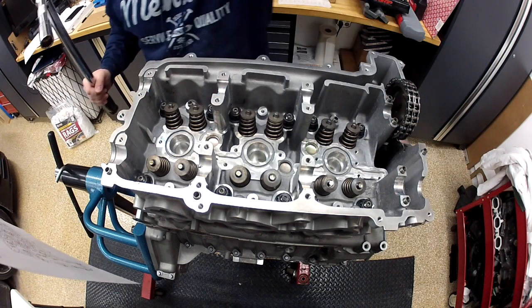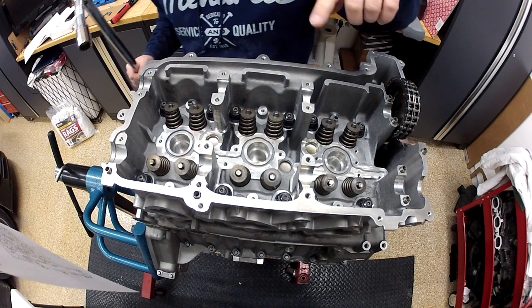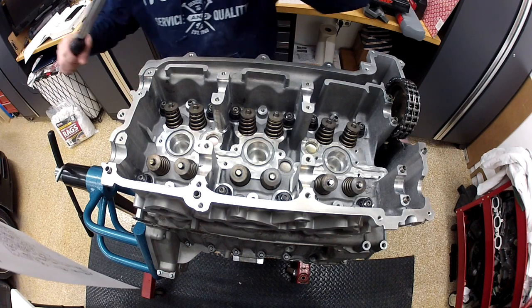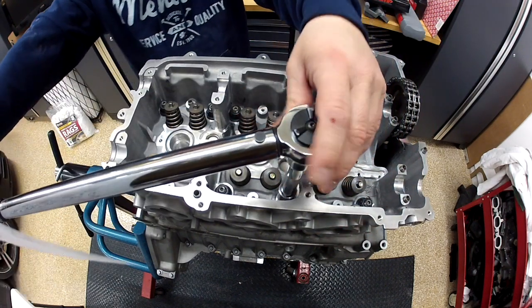The initial torque on the 12 nuts is 30 foot-pounds. I've put 30 pounds on all of them, and then the final torque is 60 foot-pounds. I've set the torque wrench to 60.